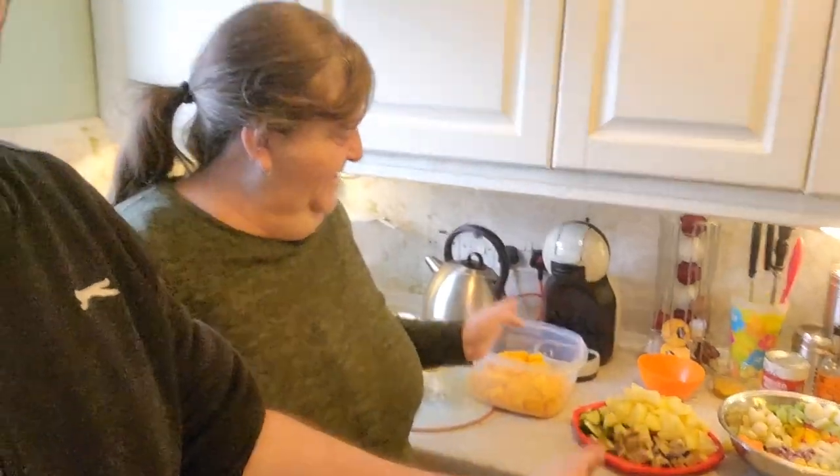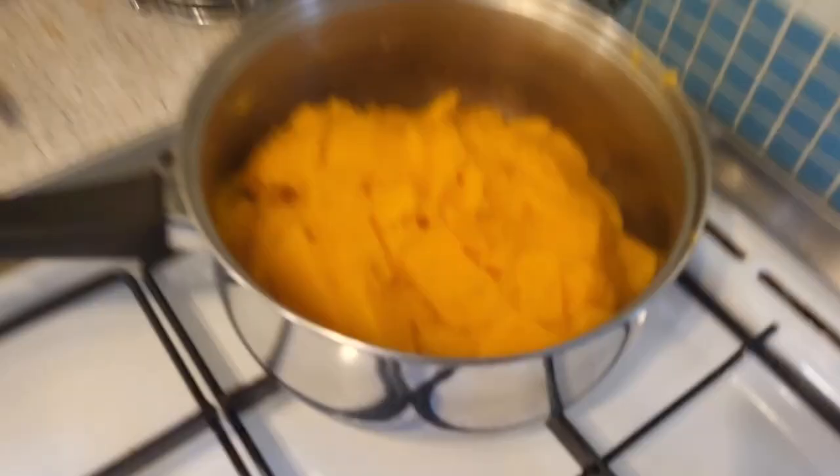Hi guys, welcome back to Crazy Bake! Today we are back with another pumpkin recipe — our own recipe. We are doing roasted pumpkin and veg casserole. I've got all the ingredients set up already, we'll run through them and I'll leave everything in the description below. The write-up might be really short because you basically just throw it all together in a pan and shove it in the oven for an hour. That simple!